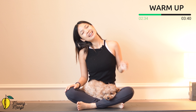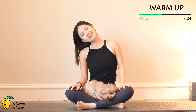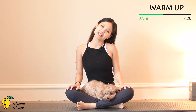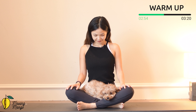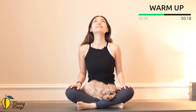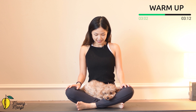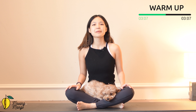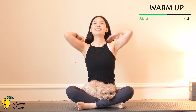Now bring your head to one side. Feel the side of your neck stretching. Hold it here for three, two, and one — to the opposite side. Keep breathing. Hold it here for three, two, and one — slowly back to center. Look down to the mat, feel the back of your neck stretching. Then look up as far as you can. Don't have to go all the way up — just listen to your neck. Down, and lift. One more deep breath, lift it up, and slowly bring it back to center.